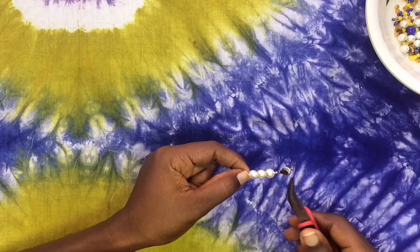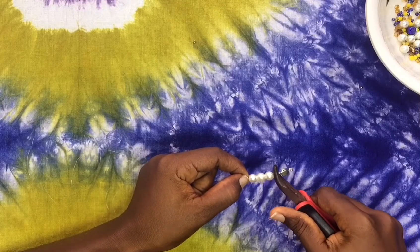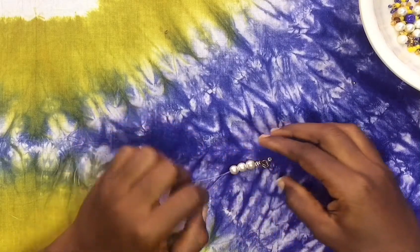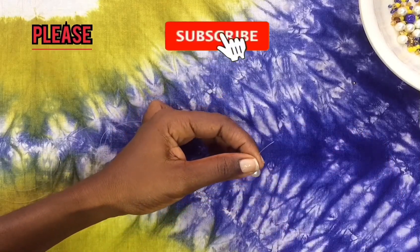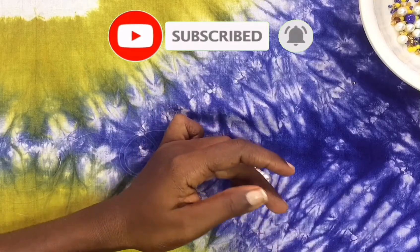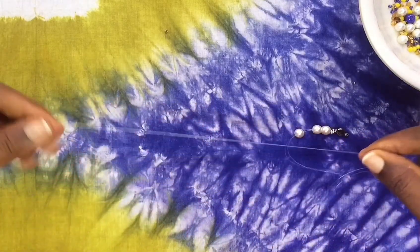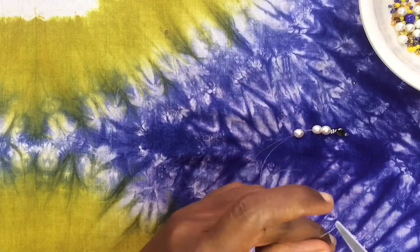Once that was done, I went ahead to press the stoppers very hard using my flat nose pliers — make sure you press your stoppers very very hard so that your work doesn't come off once you cut off the excess thread. I got rid of the excess thread. Kindly subscribe and turn on your bell notification so you'll be notified the moment the next episode is uploaded. We are still on the beading series — this is season two, episode six.